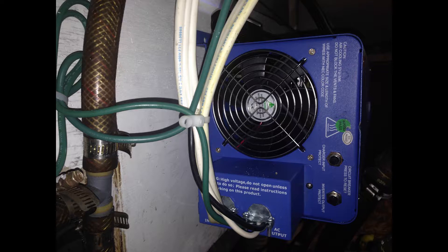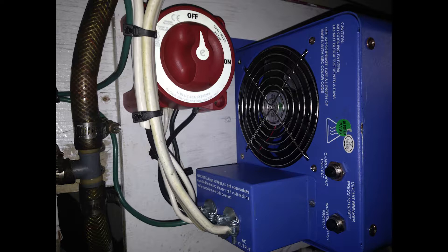Looks pretty good — except for one small thing. I forgot that by code, you're required to have a positive disconnect within three feet of the shore power. With that said, I undid the wiring and installed the positive disconnect. Here you see it.